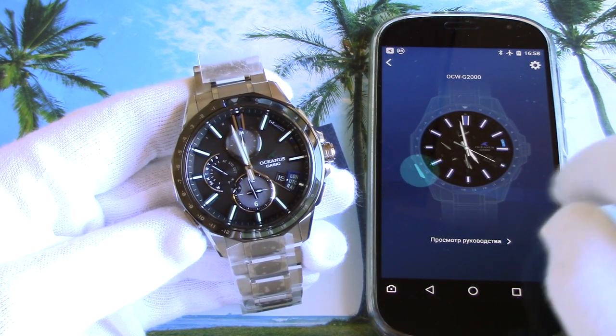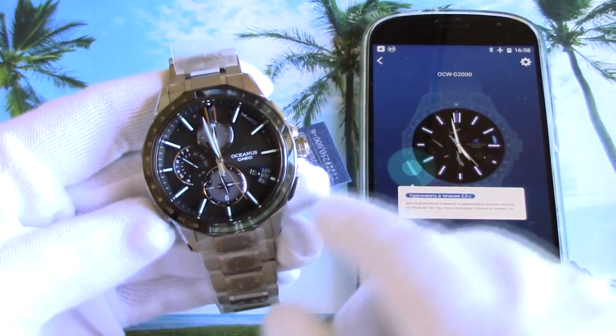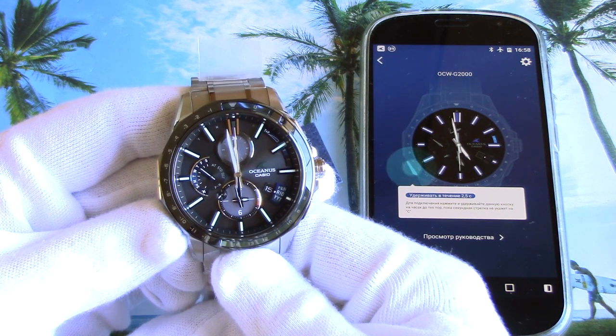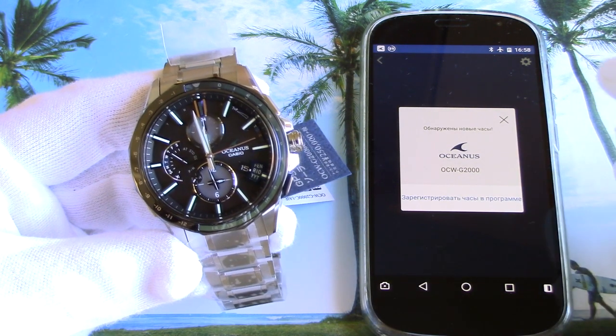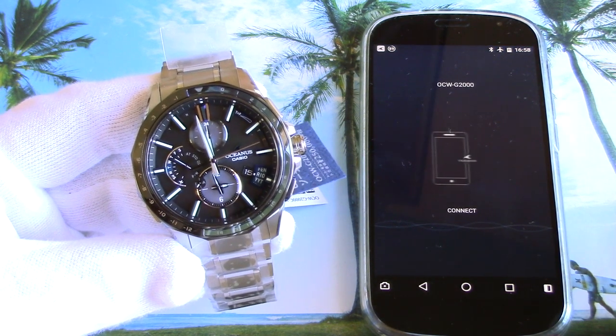There the app asks you to press and hold the lower right button for 2.5 seconds. When the devices are connected, the seconds hand jumps to the C sign, which stands for Connection. The last step is to register the watch in the app by tapping the Next button on the display.